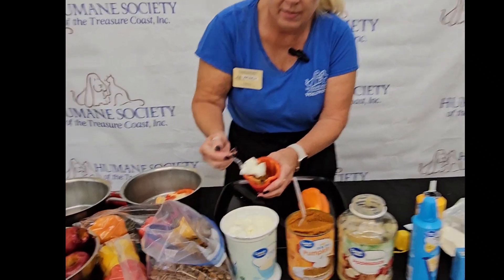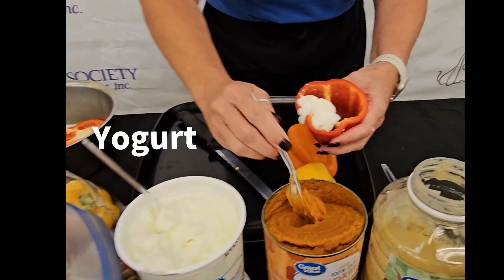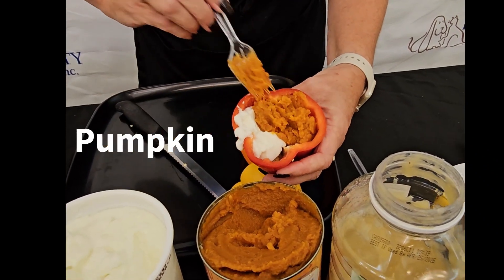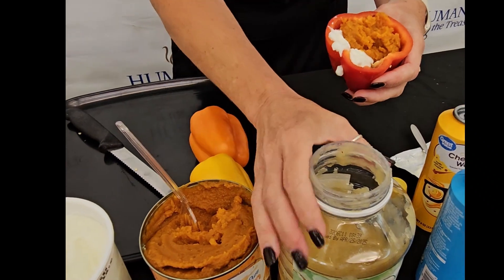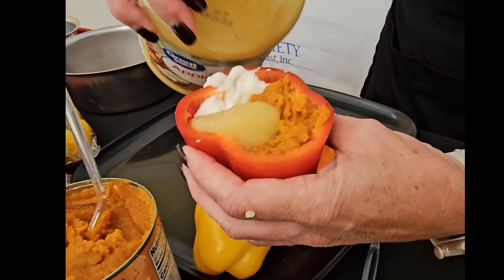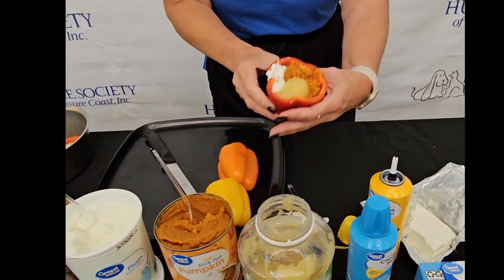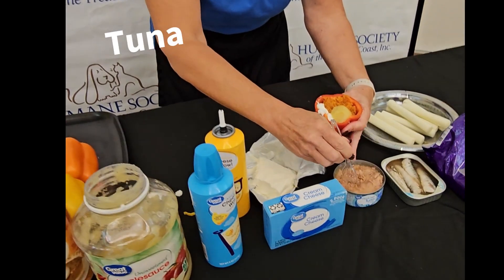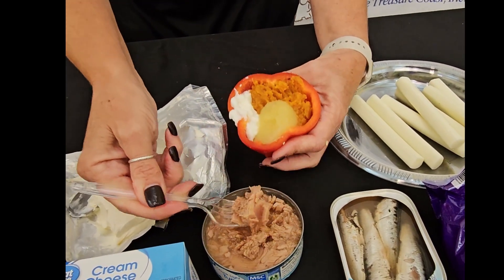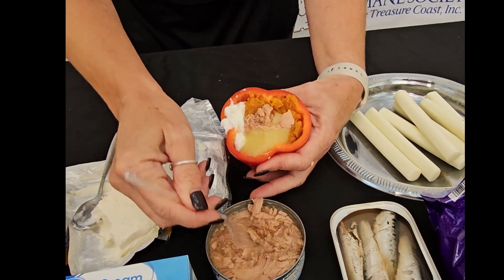We're going to put a little bit of everything in there. So we'll put some yogurt, a little bit of pumpkin, and maybe a little bit of applesauce — which is a lot easier if you just pour it in. And to top it off today we're going to put in some canned tuna. The dogs love the tuna, and when I'm done with all of these I'll take the juice and pour it on top.